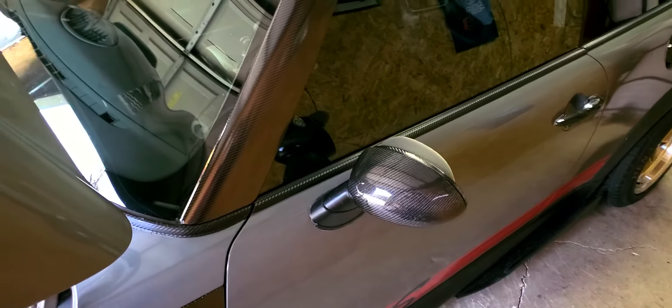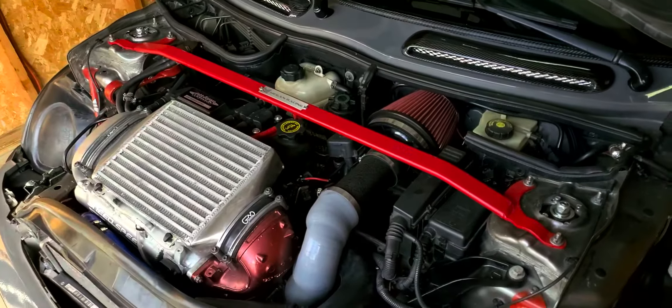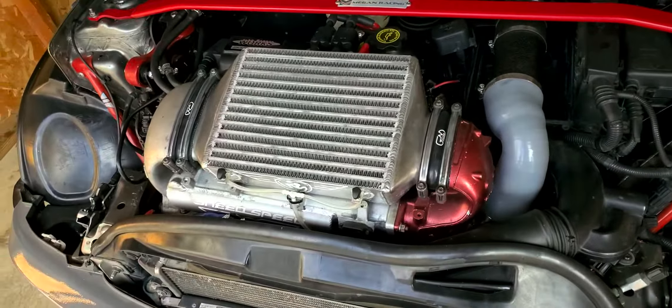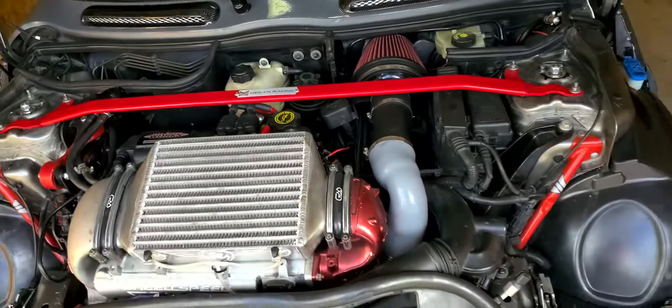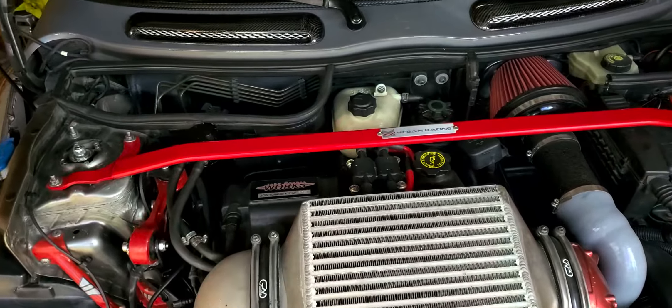It's been repainted Nardo Gray. Its modifications consist of a Thumper TPR-2 big valve head, NS1 cam, Sneed for Speed intake manifold that I fully ported out, OBX 421 headers that I ported the flange on — and they're catless. It has NVIDIA exhaust.